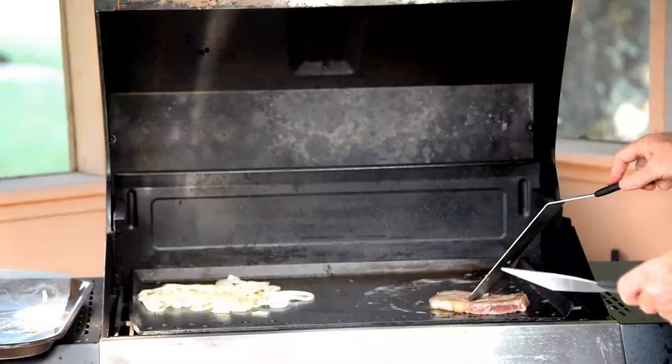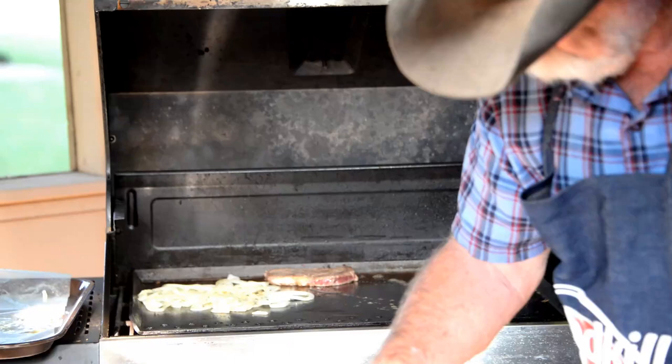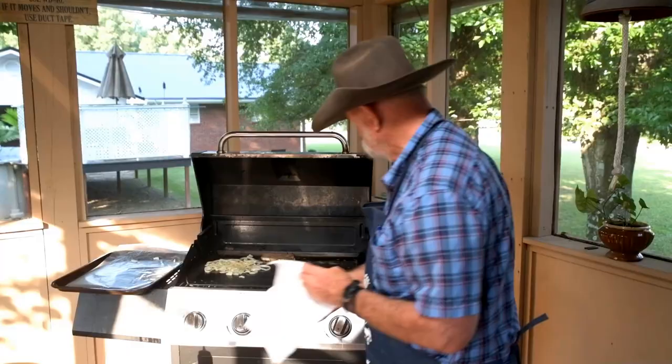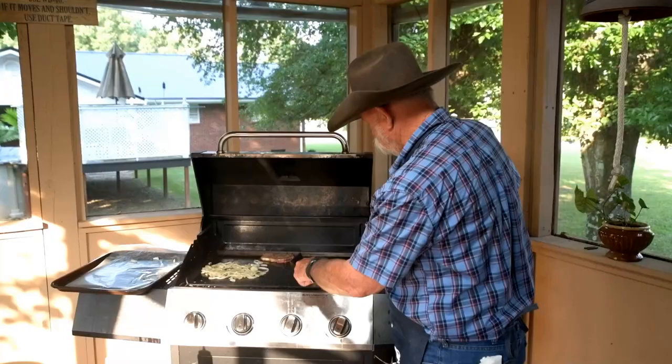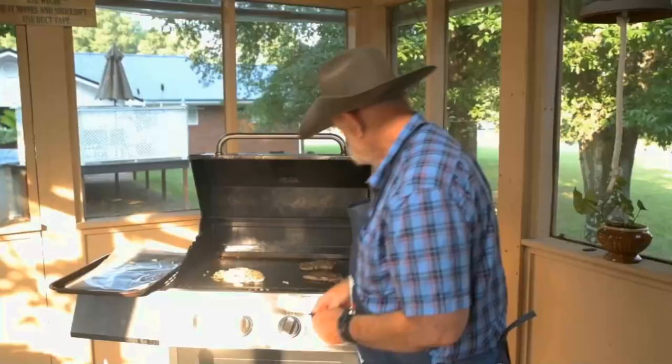Lenore's steak has got a little bit of a sear to it, so I'm going to move it right back here to the back side where it's not so hot. I'm going to go ahead and put mine on. Listen to that sizzle — now that is some good stuff going on right there. I think mine has seared on that side, I'm going to flip it over. It's starting to get a little nice brown crust on it. This is going to be some fine eating.